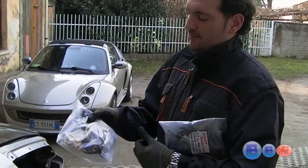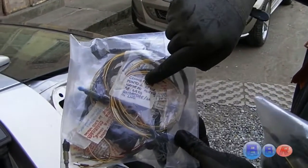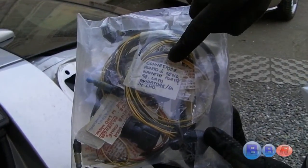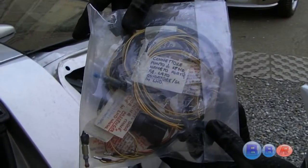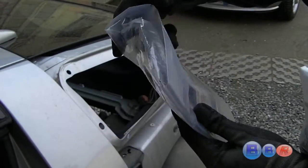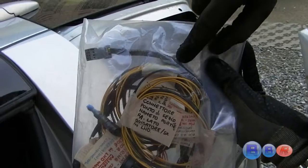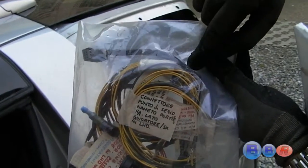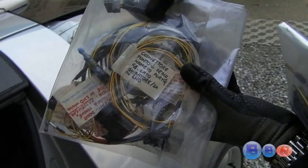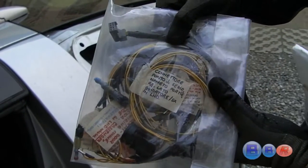This is the other kit — a more complex kit to retrofit the heated and electrical wing mirrors, the original smart wing mirrors. As you can see, I have also used a strong shield around the wire itself to make it stronger against any damages inside the cockpit, inside the car.